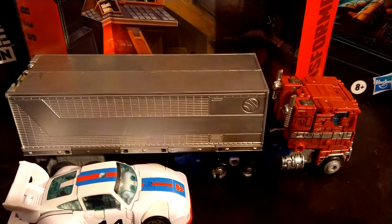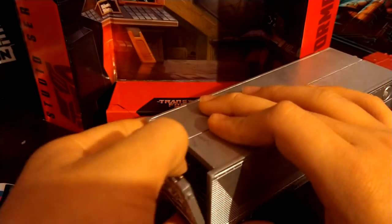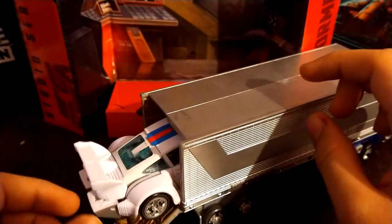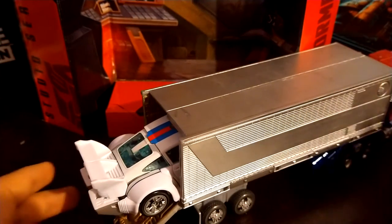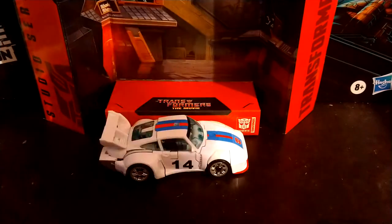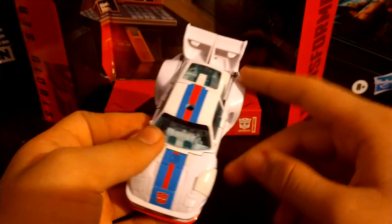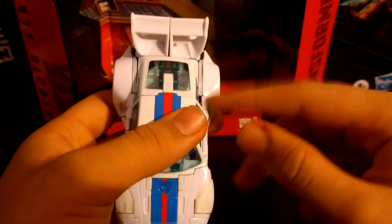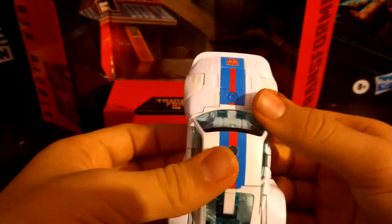Can he fit in the trailer? Nope, he can't fit in the trailer. That's unfortunate. I do have a complaint about this vehicle mode, and that is it doesn't have the red and blue stripe on the side here either. But I'm just going to skip down to the transformation since nobody really cares about what I have to say.